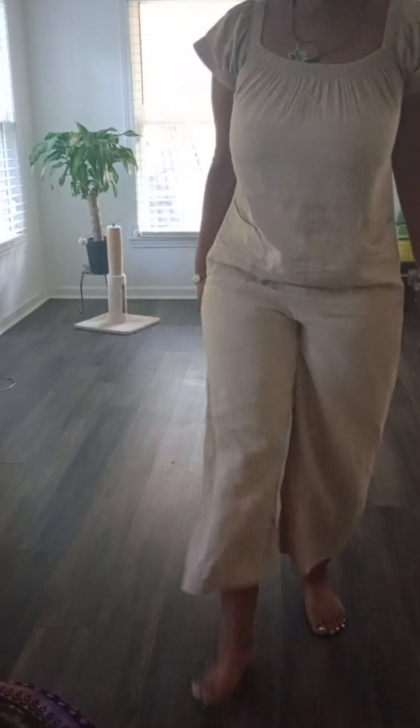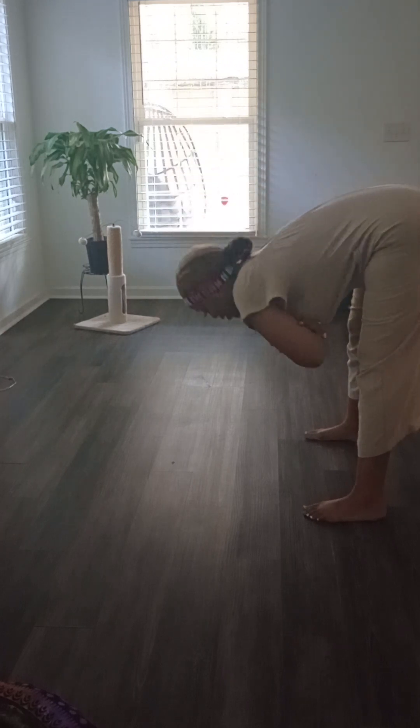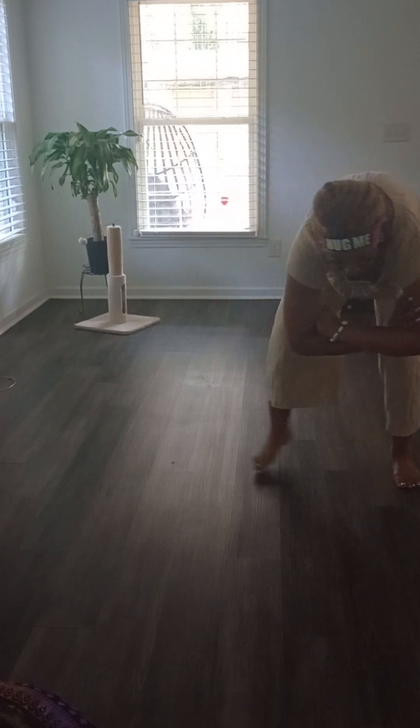Alright, so now we are going to go ahead and get into the cross-arm fold. So let's just get here with it. This is exactly how you're going to be, just like this.